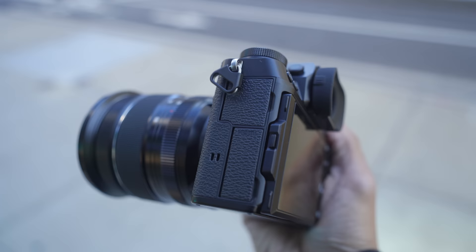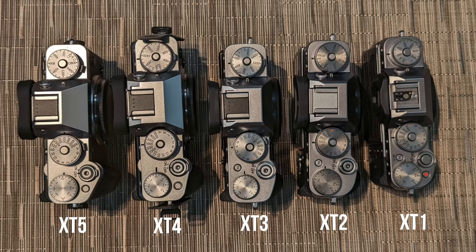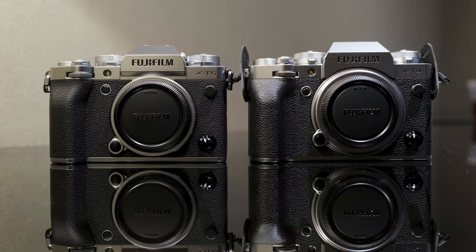The X-T4 was very video-centric with a flip-out screen, but now with the Fujifilm X-H line being released, that freed up the X-T line to go back to its roots of being a flip-up screen, mostly photographer's camera with really great video features. I want to talk about the size, because when we were at the meeting, they actually had all the X-T cameras laid out. I was picking them all up. The first thing that struck me is how small the X-T1 was, so the reduced size of the X-T5 is very welcome.